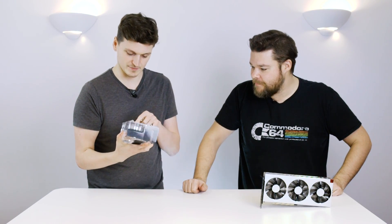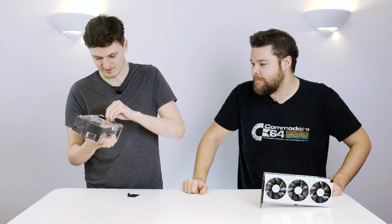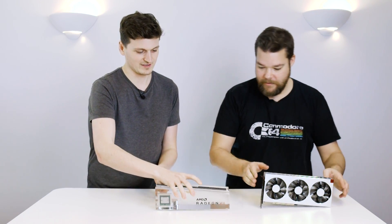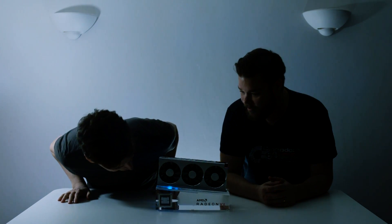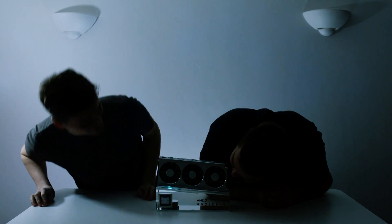Now let's see the stand light up. It took a moment to get the batteries in the right way, but — Kieran, hit the lights! Oh, that's moderately disappointing at first, but wait — it flashed, it's different colors now: red, orange... yeah, those are some LEDs — RGB as well, for those who love that sort of thing.